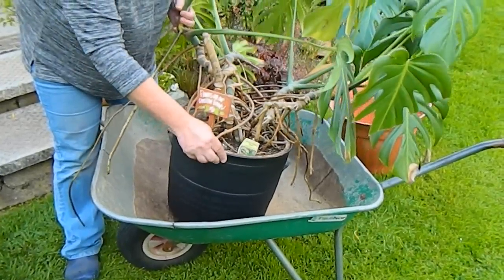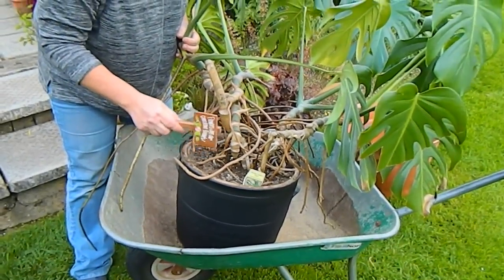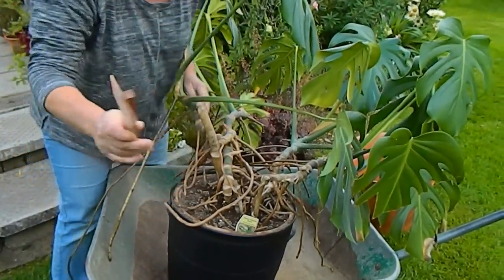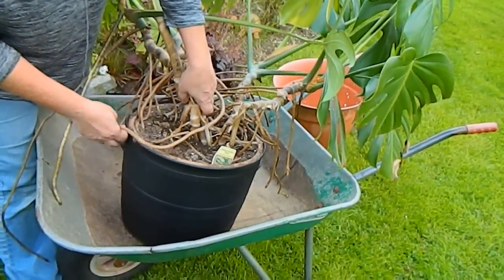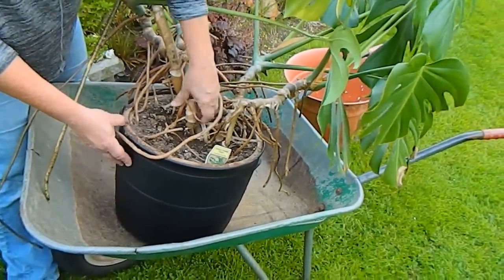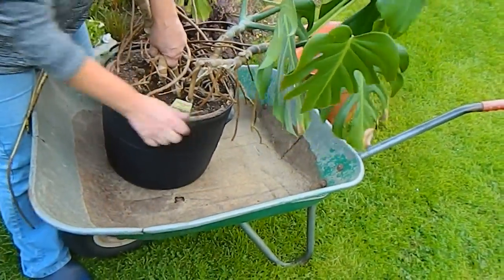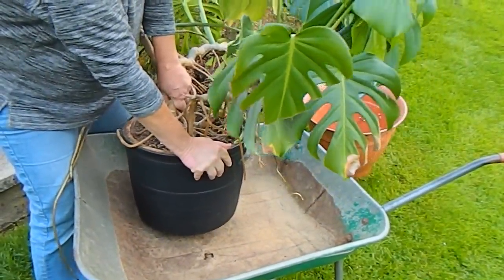I'm going to remove this plant from the pot — it's going to be a bit of a mystery as to what state the roots are in. I've put it up on the wheelbarrow so as not to make a mess on the lawn. This plant sat in water for a while, so it should be easy enough to get out.